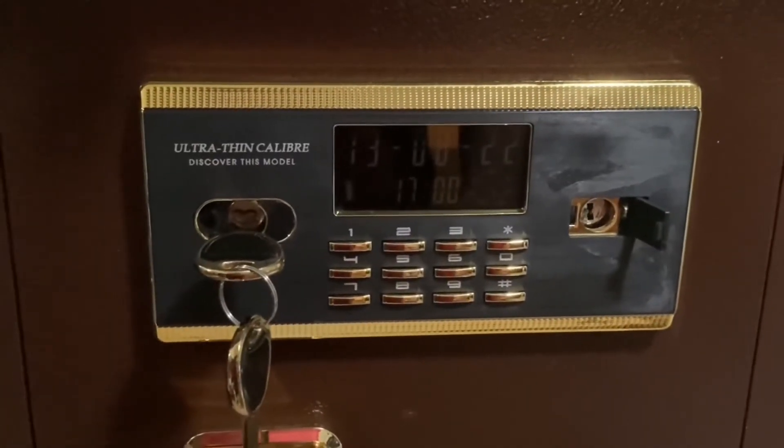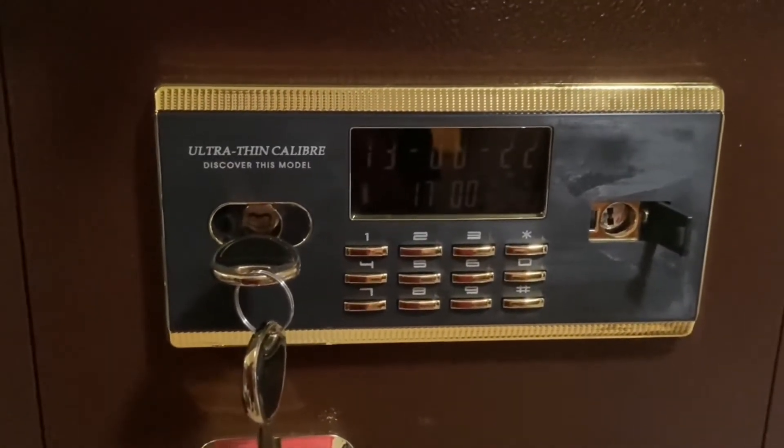You're not going to open up a safe in real life and see it packed with money like you do on TV — at least not my safe. So back to the opening of the safe. First you have your code, which I just showed you.